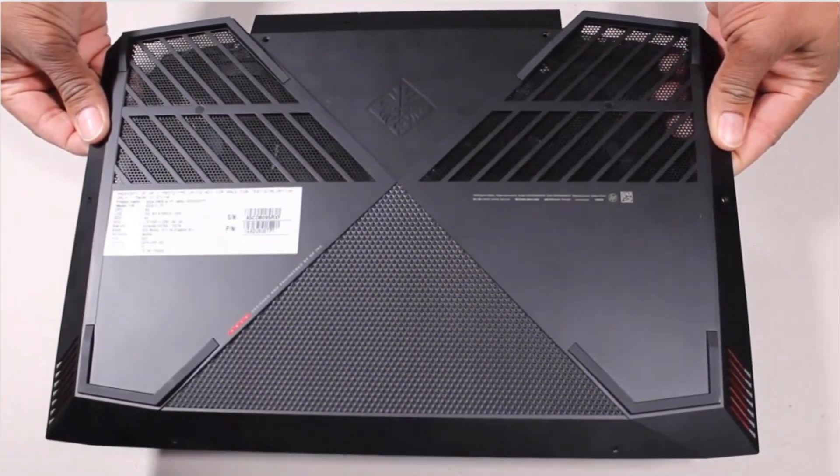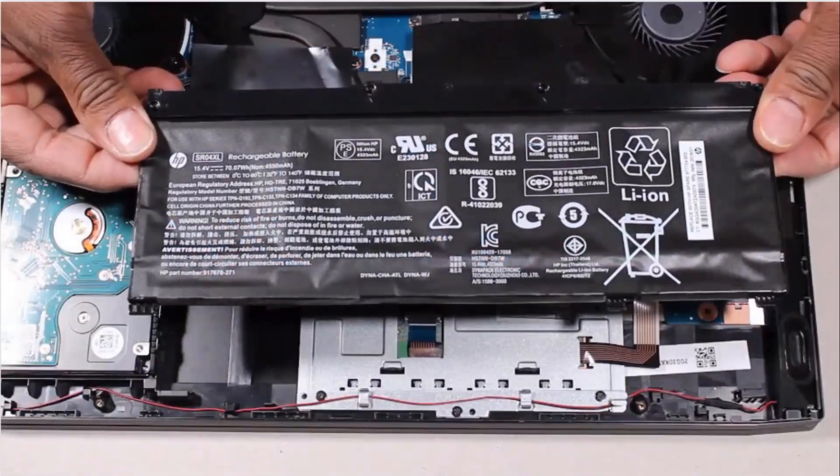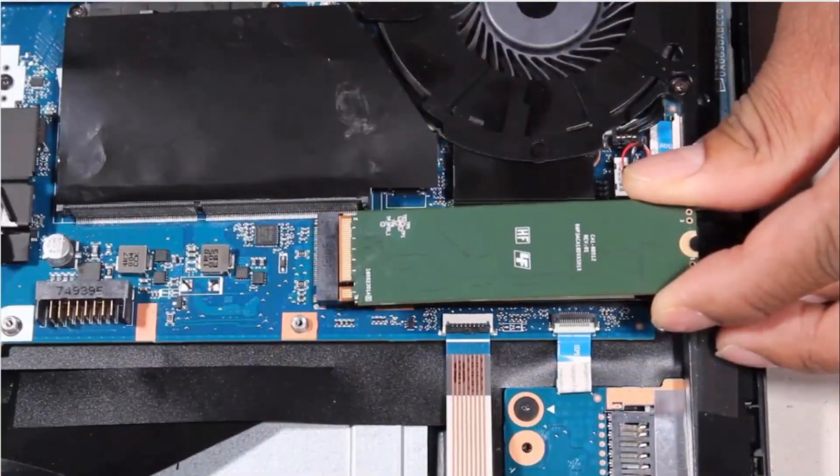Before you begin, remove the base enclosure, battery, wireless module, and solid-state drive.